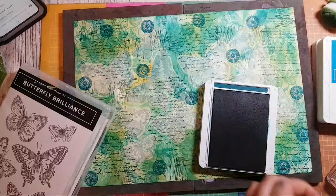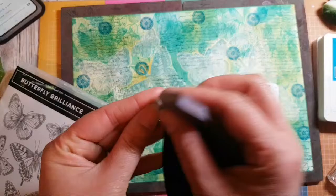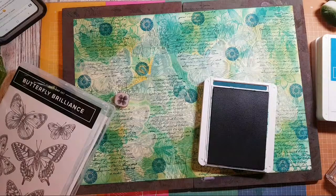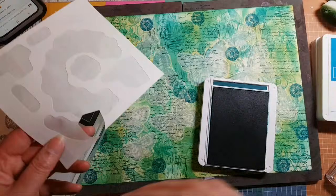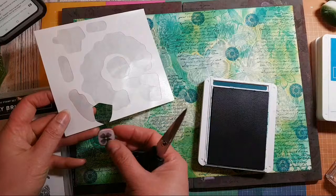Oh, that one has totally lost its sticky — that's not good. I think I've used this stamp so many times and cleaned it so many times it's not happy with me. If that happens, what you do is cut a piece from a little scrap.